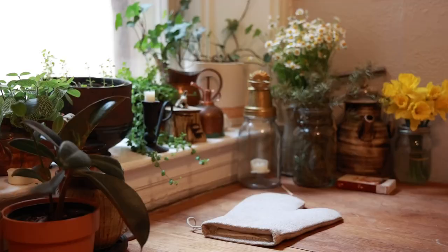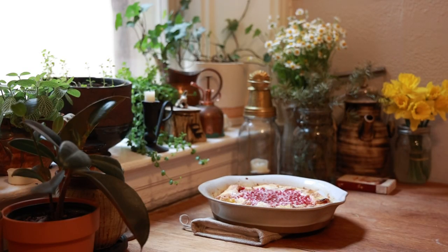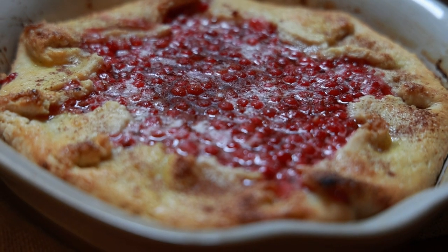Cover the entire thing with foil and pop it in the oven at 400 degrees for 20 minutes. Once those 20 minutes are up, pull off the tin foil and put it back in for another 20 to 25 minutes. You want to make sure the filling has enough time to cook and congeal, and that time should do it. Once it's looking beautiful, pull it out of the oven, allow it to cool, and enjoy.